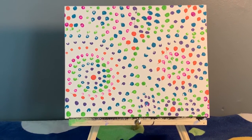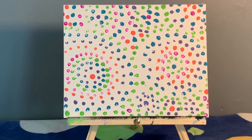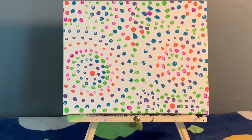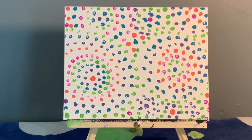My painting is all done. You want to make sure the entire canvas is covered in dots. You don't have to do the circular pattern like I did — you can make your dots in the shape of a square or a triangle. You just really want to make it bright and colorful. I hope you had fun following along on this tutorial, and have a great day!